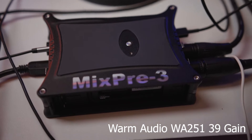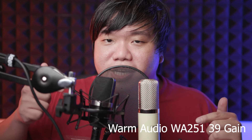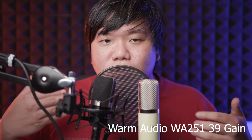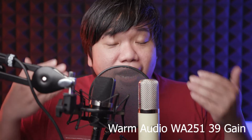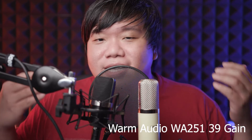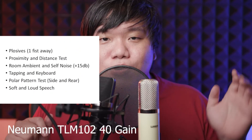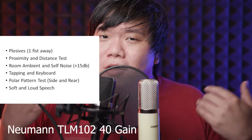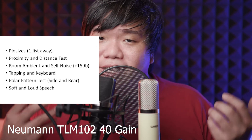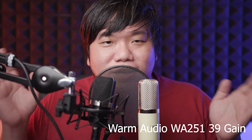Both mics are plugged into my Mix Pre 3 with everything the same — gain level is 39 for one and 40 for the other. For the test I've removed the pop filter so we can better understand and compare the mics, to hear what an $800 mic sounds like on my voice. The test covers a lot of technical aspects of the mic rather than purely sonic ones. The sonic aspect I'll test properly when singers can come in, but you can listen to the difference based on my voice.